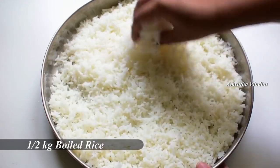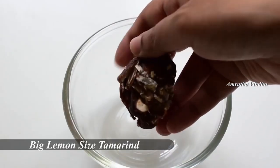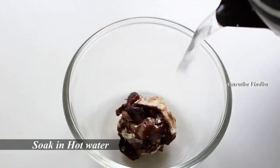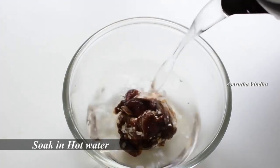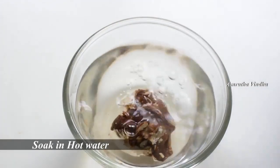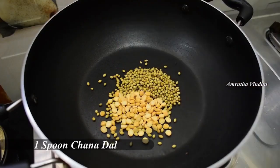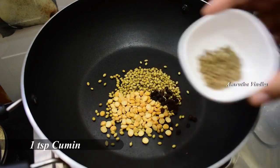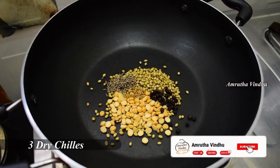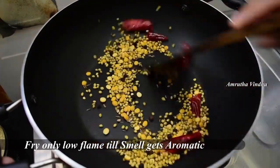Now we take half a cup of rice, add 6 tablespoons of rice, then add 4 tablespoons. Add 1 teaspoon of jilakar, then 3-5 tablespoons of jilakar, and put it in the oven.